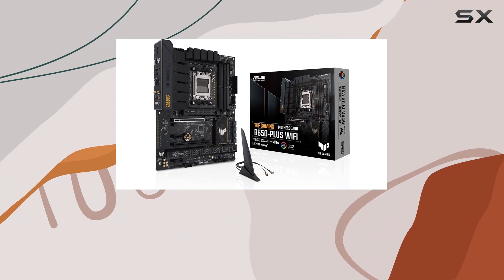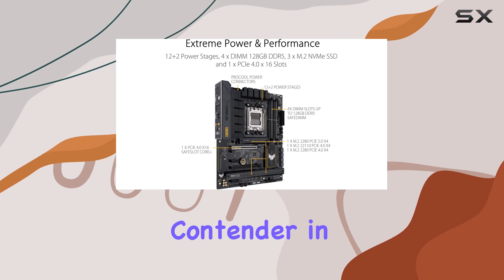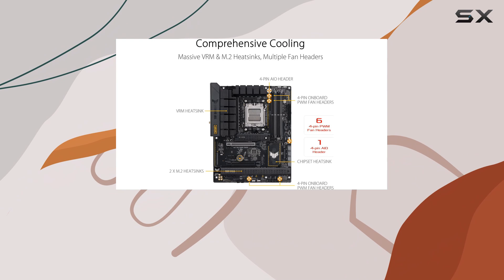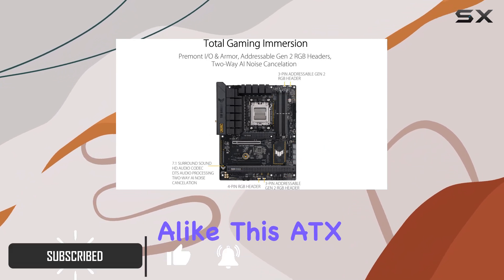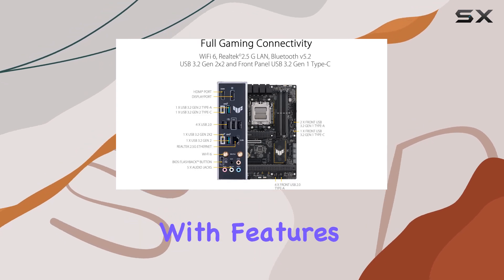The ASUS TUF Gaming B650 Plus Wi-Fi stands out as a top contender in the mid-range motherboard market, particularly for AMD's Ryzen 7000 series. Designed for gamers and enthusiasts alike, this ATX motherboard offers a solid foundation packed with features.